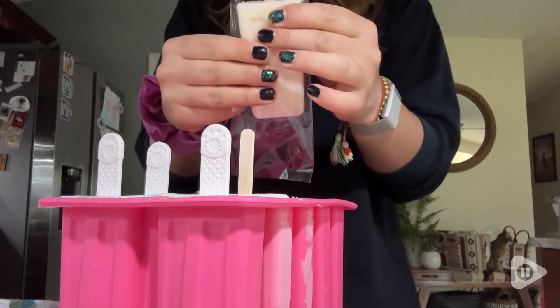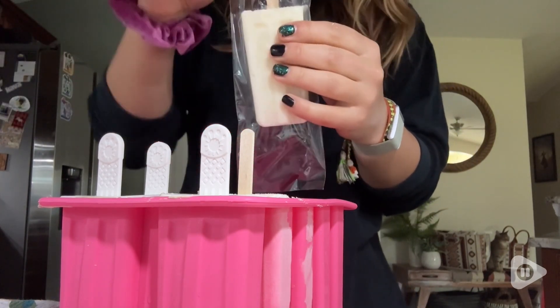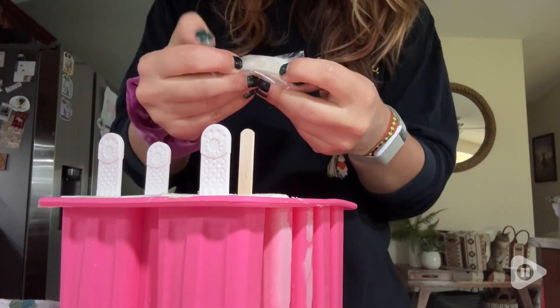It even comes with plastic baggies so that you can go ahead and make a whole batch of these and then wrap them up and keep them in the freezer.